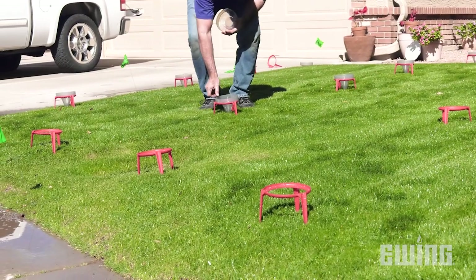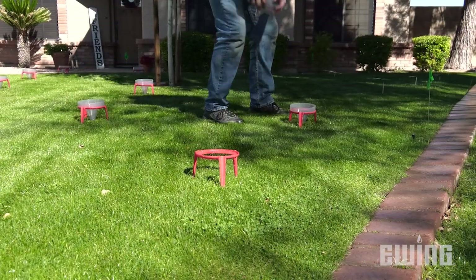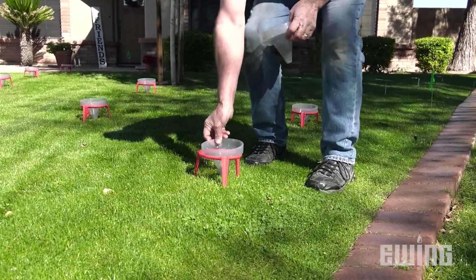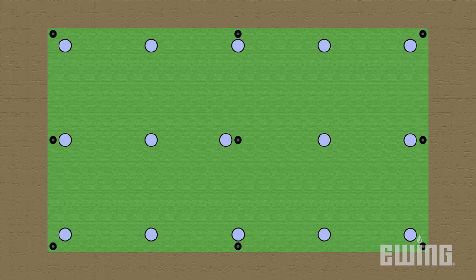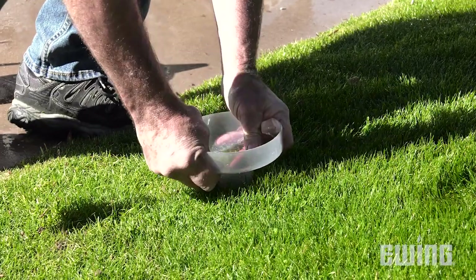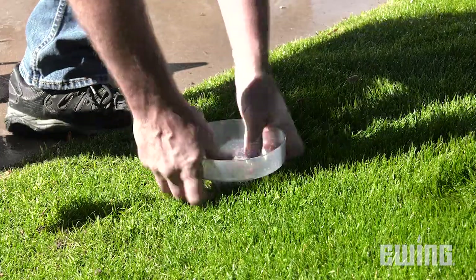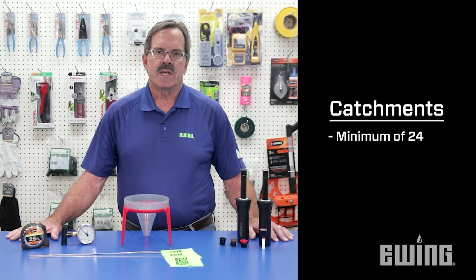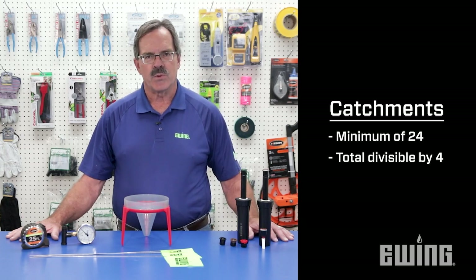After making sure that the system is hydraulically sound, lay out your catchments. These should be placed in a grid pattern within the zone. When auditing spray heads, catchments are placed at each head and halfway between each head. If any catchments are blocking the spray, you will need to lower or move the catchment. A minimum of 24 catchments must be used and the total number of catchments needs to be divisible by 4.